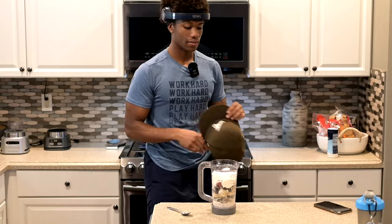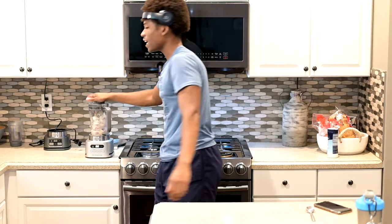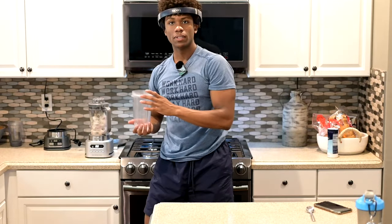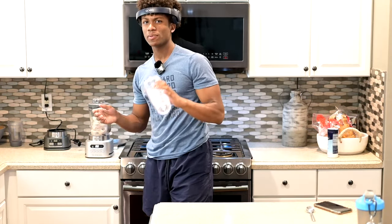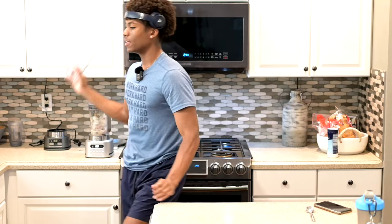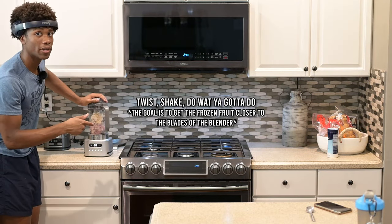I'm usually wearing the hat when I have my twists in, but I took my hair off for the summer, so forgive me. This is the part you've all been waiting for — the blending process. I used to use this blender cup and blend for two or three seconds, take it off, shake vigorously, and keep doing that until it's thick. Now I use the bowl setting on this upgraded blender and just twist the living freak out of this thing.